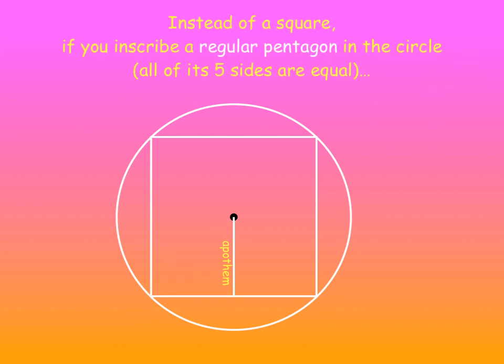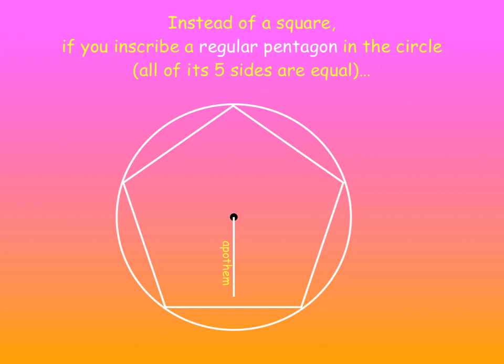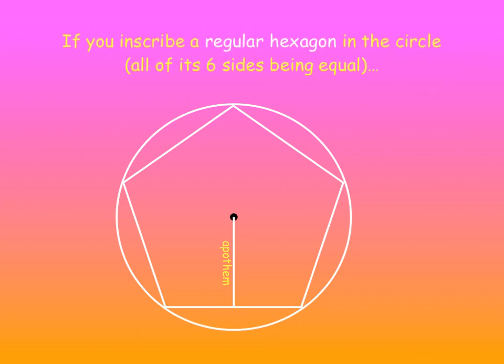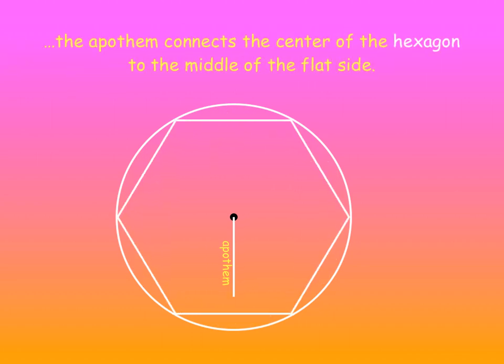But instead of a square, if we inscribe a regular pentagon in the circle — all of its five sides being equal — the Apothem connects the center of the pentagon to the midpoint of the flat side. Or, if you inscribe a regular hexagon in the circle — all of its six sides being equal — the Apothem connects the center of the hexagon to the middle of the flat side.